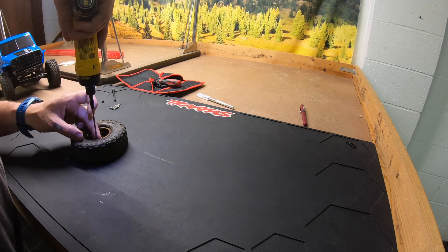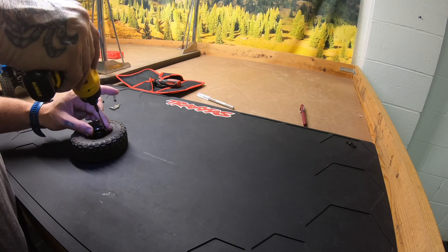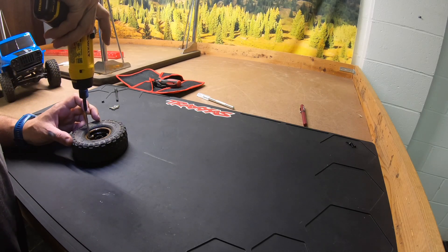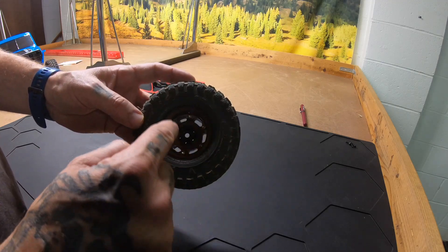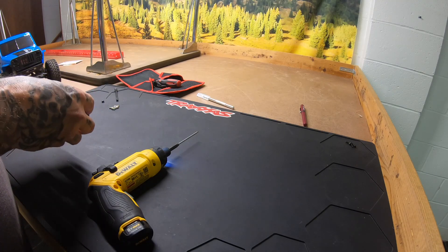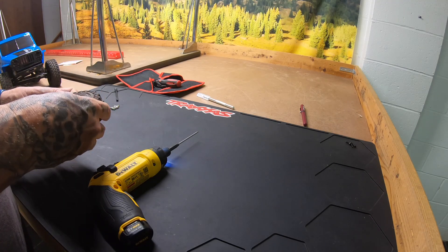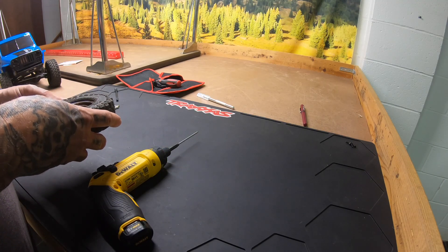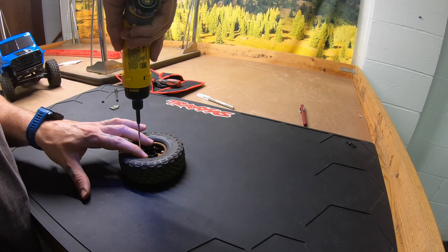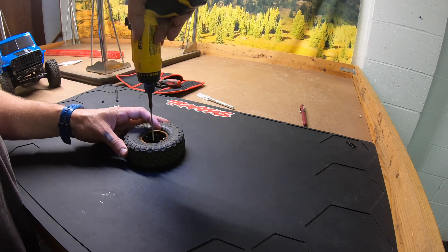Then I just go around and get all the other screws started. Like I said, these wheels go together really, really easy — it's a great design, they've got decent weight. There, I've got all the wheels with all the hardware in, and then I just double check that the bead is all set. Then just tighten in a star pattern, like you would with anything else.